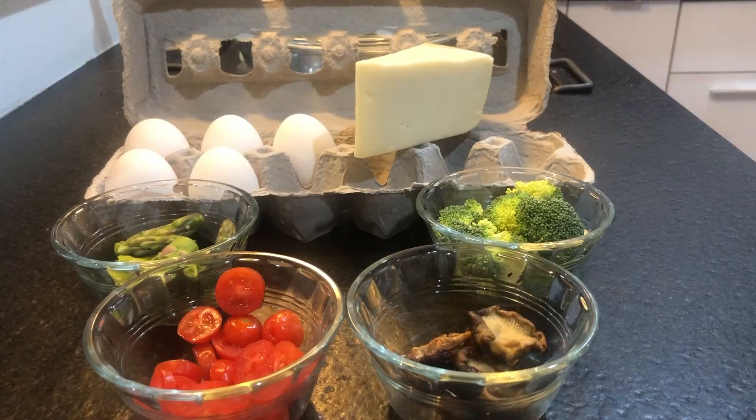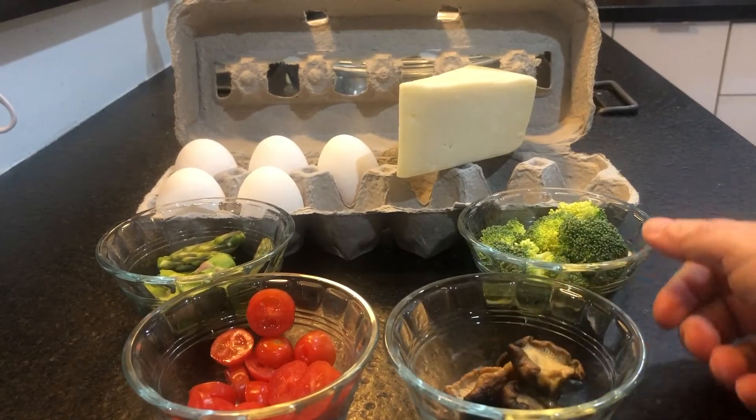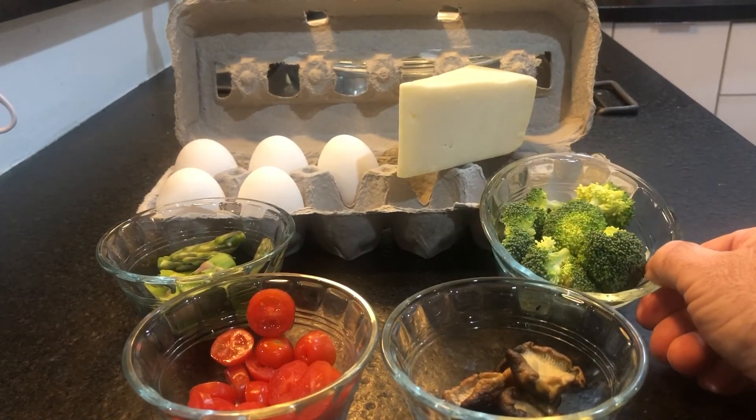Hello and good morning. Today we are going to make a lovely vegetable omelet with Gruyère cheese from Switzerland. We have our asparagus, chopped tomatoes, shiitake mushrooms, and broccoli.